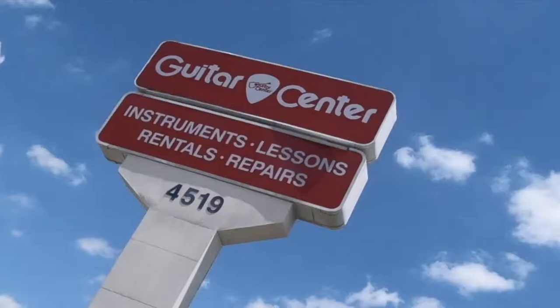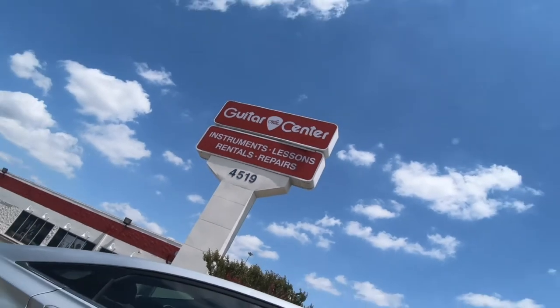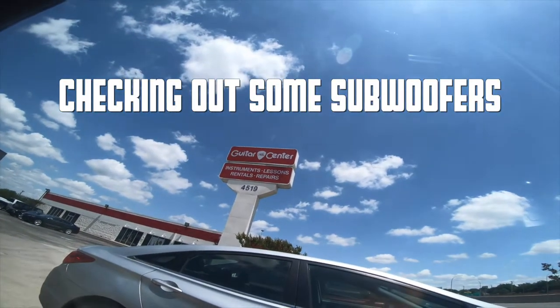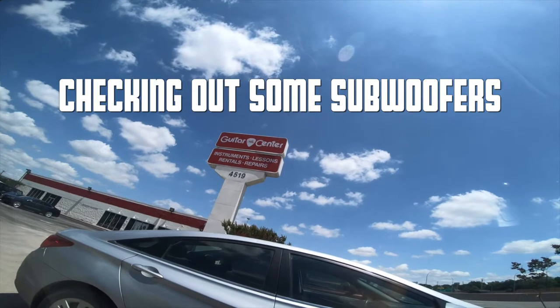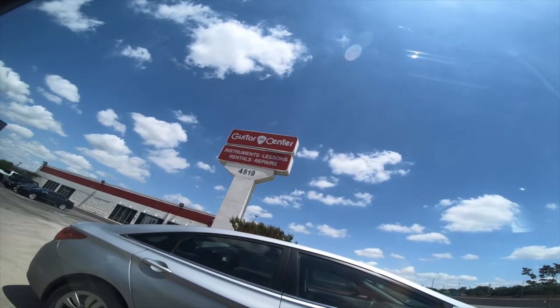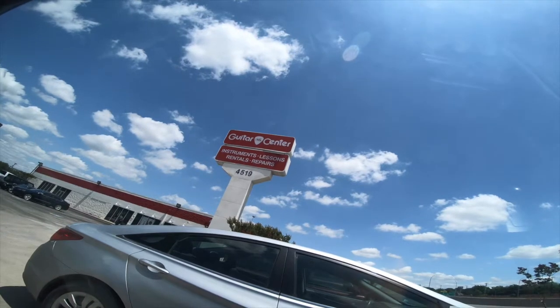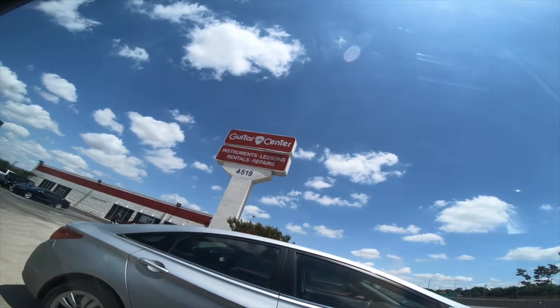Just pulled up to Guitar Center, about to get some equipment. I'm gonna get some ideas of what I want to get — something new, you know. It'd be taxing but I'm gonna figure a way out to finesse it.